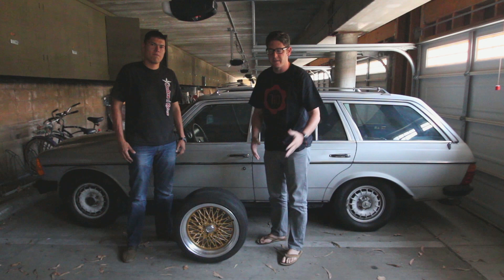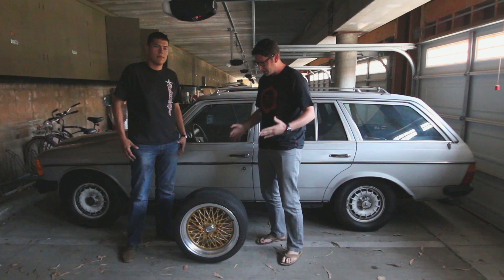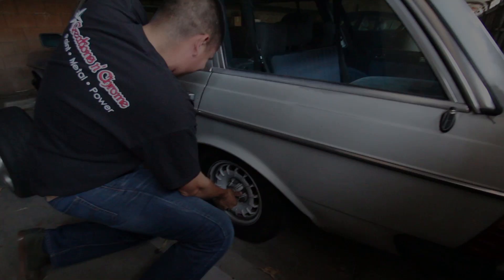Hey there Hooniverse, it's Jeff and I'm standing here in front of the Wombat with good friend of Hooniverse, Leo. Thank you for joining us. He's joining us here from Access Wheels. Today we're going to test fit a set of wheels to see how they look on the car. So let's take a look, dive in, and test some fitment for the Wombat.